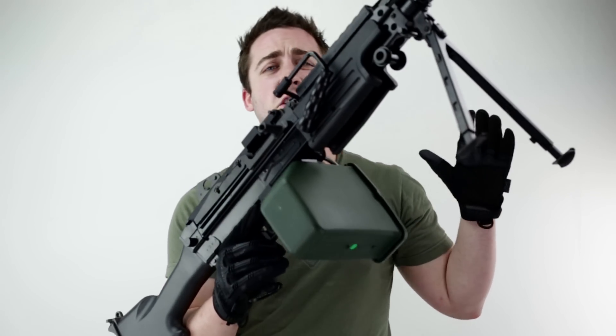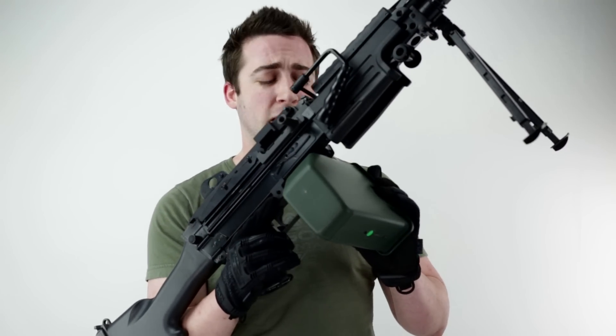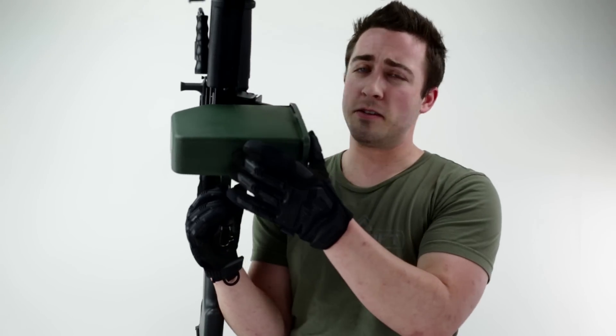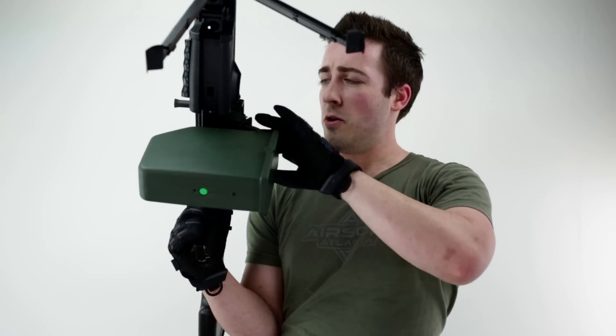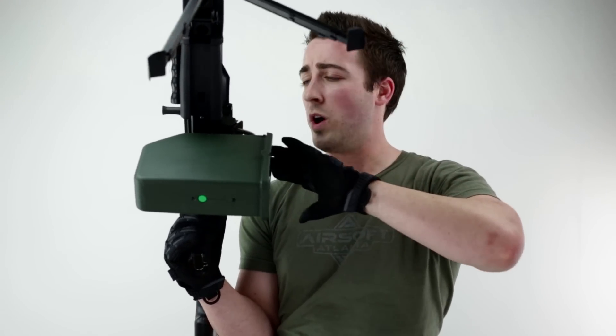With the installation of the box magazine, it's an aftermarket magazine you'll have to buy separately. It already has its own battery source as well. The way to operate that is there's a green button at the bottom to wind the magazine. The Classic Army box mag slides into the bottom of the weapon and then has a tab that goes into the magazine feeding well.